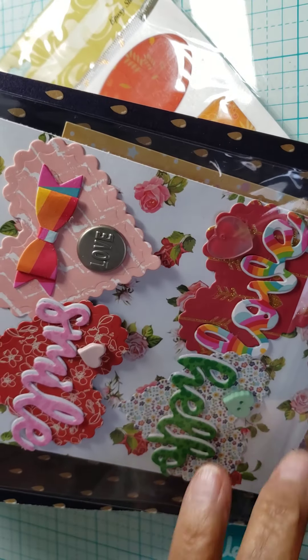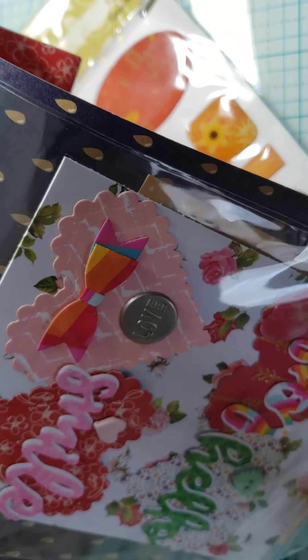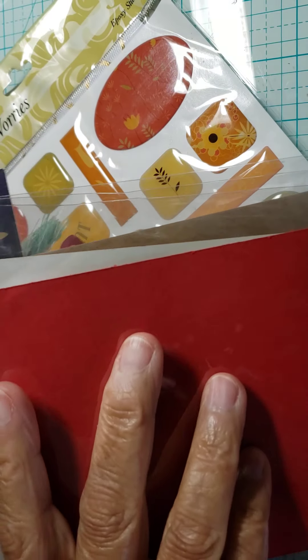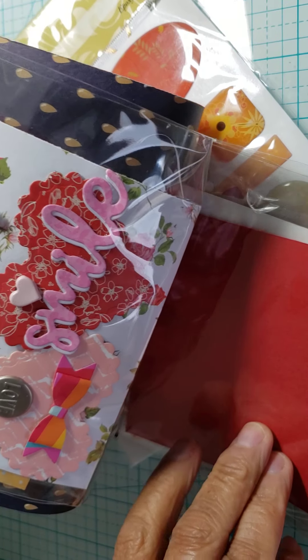And here she made me some little paper hearts that have 'love' on them. This one's another 'love' with a little metal embellishment. And on this side she has 'hello' and 'smile.' Really cute.